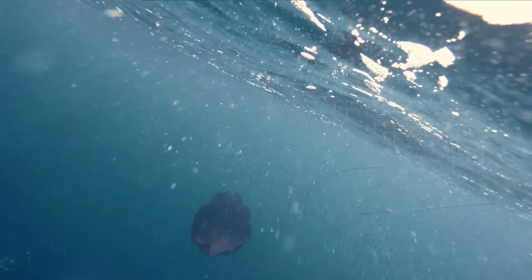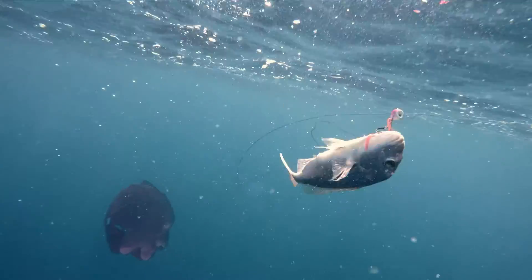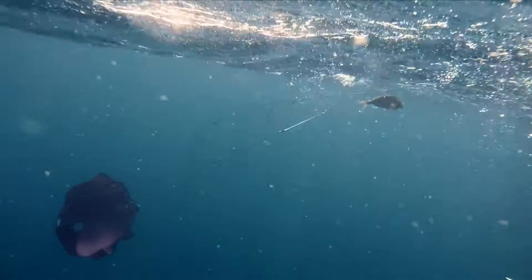Ocean Angler Sea Anchors are proper parachute style fishing chutes. They will slow your boat down, which means you get more fishing days. You will catch more fish because you're not getting skated across the top of the ocean by the wind. So check out the Ocean Angler Fishing Chutes.